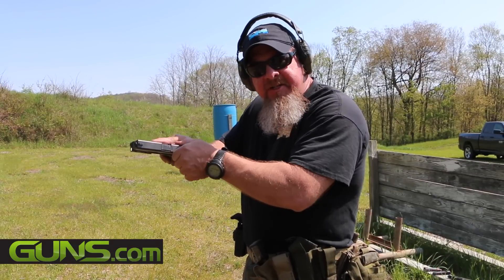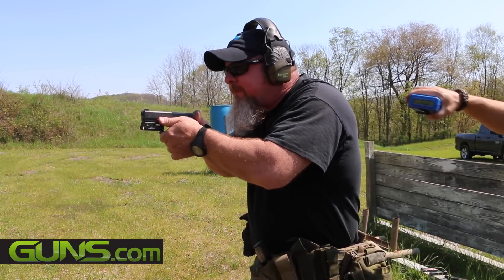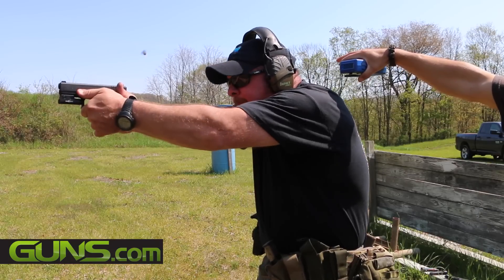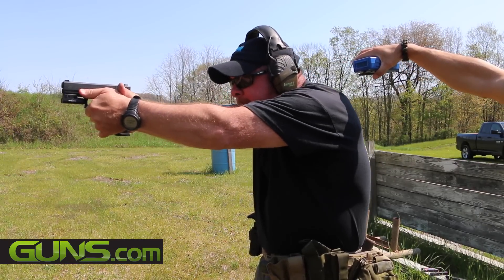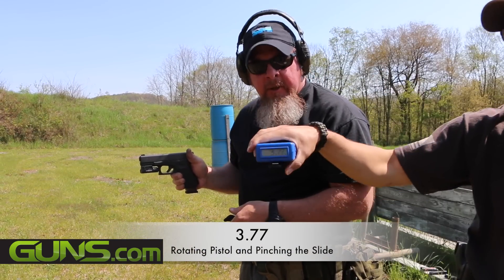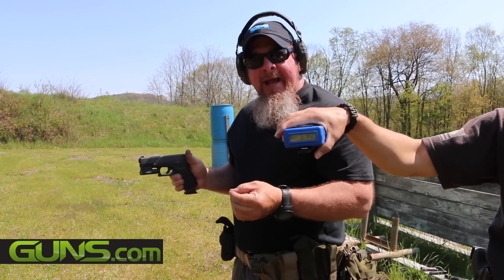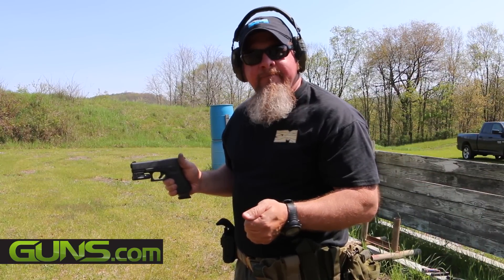Okay, now we're going to try the pinch concept and see how the timings are for this one. Shooter ready? Ready. Stand by. [Pinch method performed — time: 3.77 seconds.] A little bit of a difference. That slight savings in time may be the little bit that saves your life. Thanks very much.